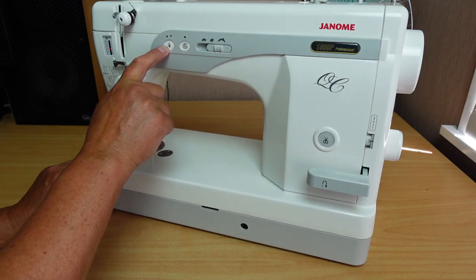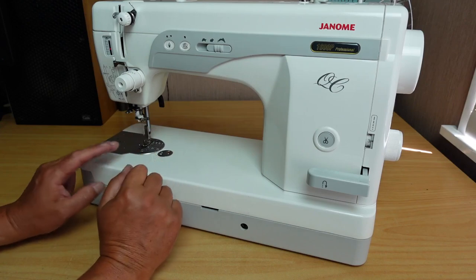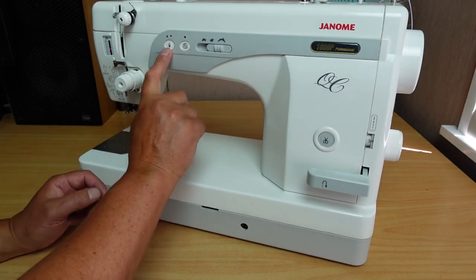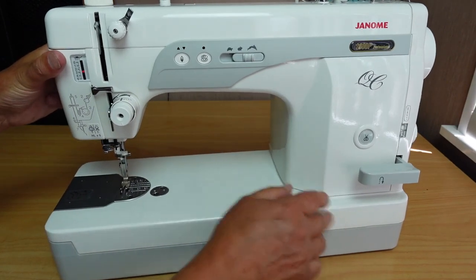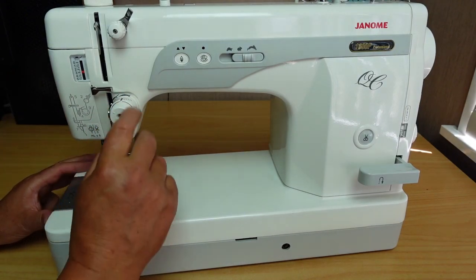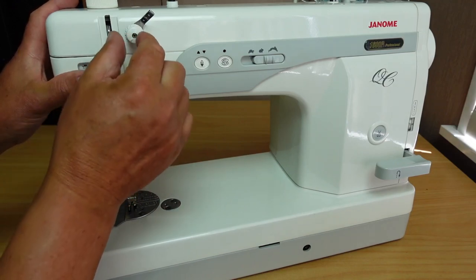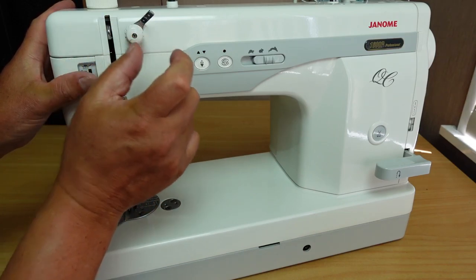You also have a needle positioning button, which is very handy. You can tell the machine that you want it to always stop with the needle down, which is very good for pivoting. Or you can set it to always stop in the needle-up position. We've got a main tensioner here with a nice clear graduated dial, and this little dial here is your pre-tensioner — that just determines the length of the tail of the top thread when it's cut.